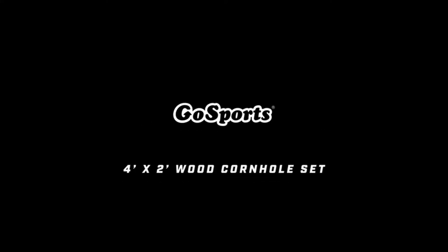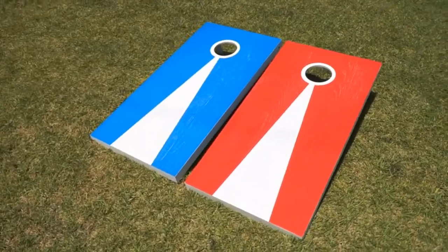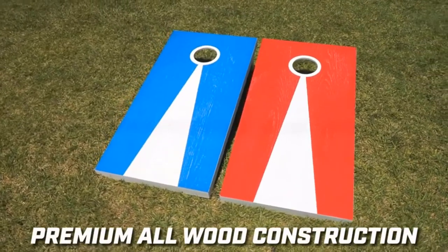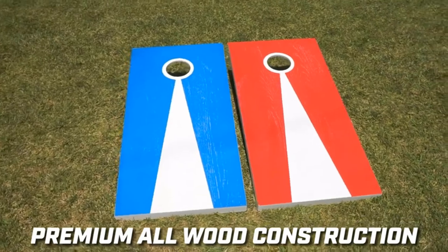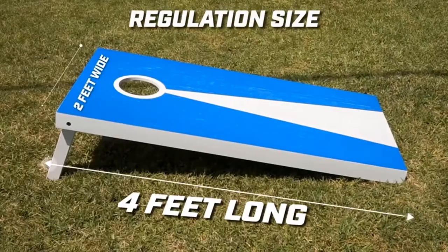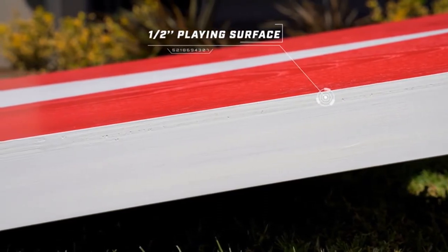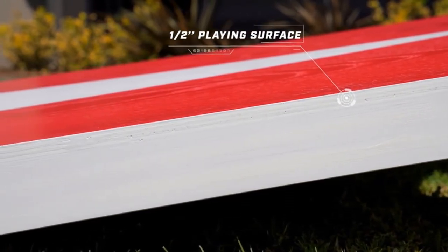Product five: Gossport's 4x2 Regulation Size Premium Wood Cornhole Set. 100% solid wood, premium craftsmanship — boards feature a varnished surface, easily painted or customized, made using pine wood frames with mitered corner joints. Boards are also 100% ready to use without additional work required.